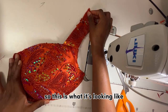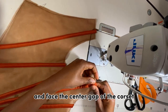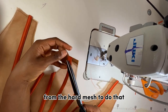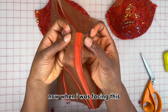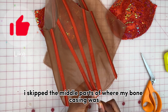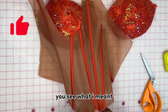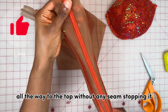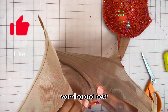Next I'm going to face the center gap of the corset — I cut a strip of fabric from the hard mesh to do that. When facing this I skipped the middle parts where my bone casing was, because I wanted the boning to reach all the way to the top without any seam stopping it. So make sure you skip the center part of that boning area.